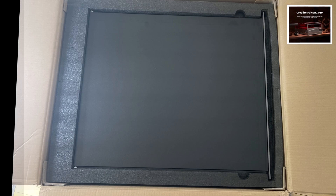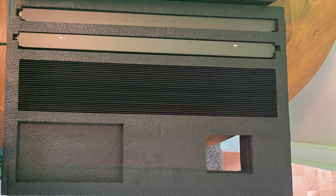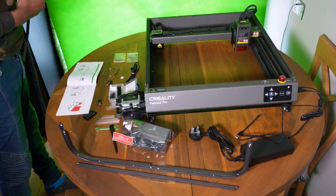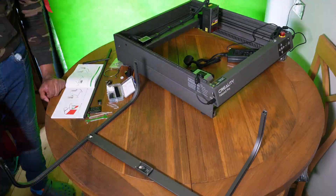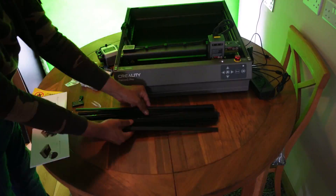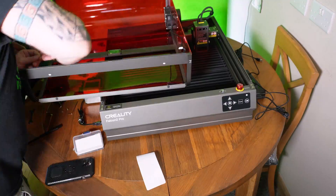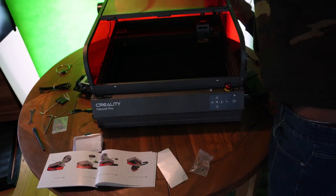The laser cutter comes very well packaged, with each component in a different layer inside the box, everything well protected. You can see my son building the laser cutter at full speed. It's very nice that the gantry, the belt, and all those difficult bits are already pre-assembled. The hardest bit is putting the red perspex pieces in and building the enclosure — that's pretty much the only thing you actually have to do. The metal pieces you can see him laying across the bed are used instead of a honeycomb for laser cutting, and underneath there's a removable tray for cleaning debris after cuts.